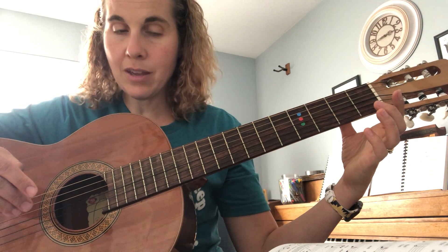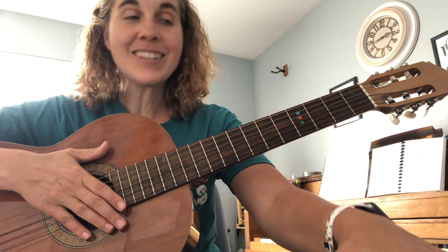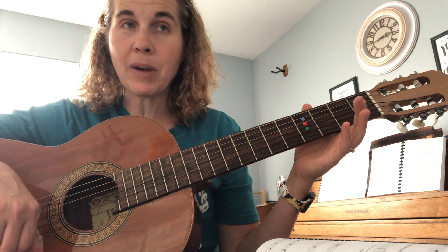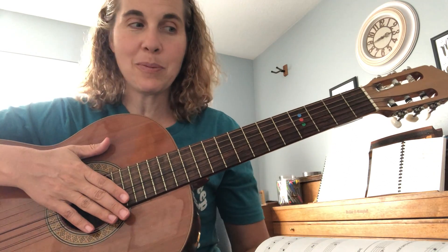Good. You might want to practice that another time. You can play it by saying the names of the notes, and then also by counting one, two, three, four — either way will help you.